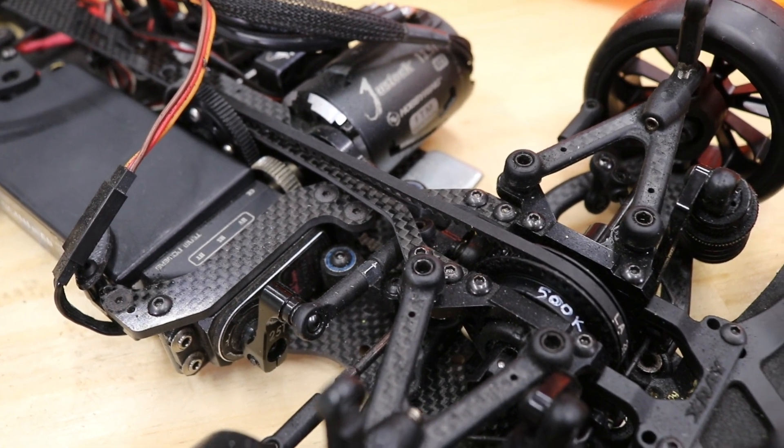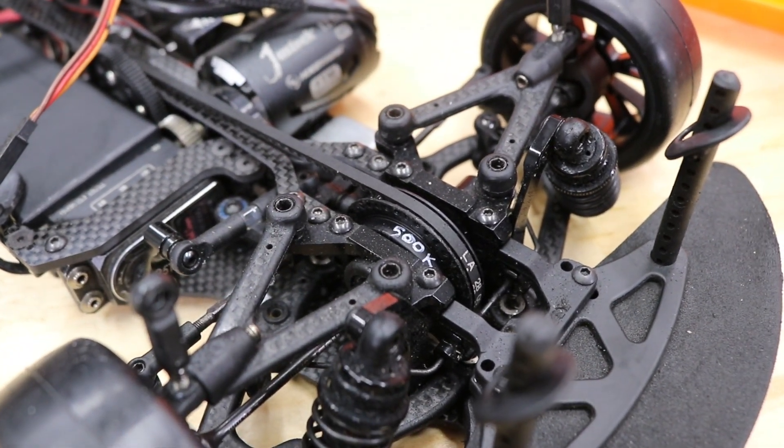Belt drive is probably common to touring car guys, but in the off-road, bashing, rear-wheel drive buggy, and crawler world there's not a lot of belt drive - it's always shaft drive. The biggest thing I noticed is the sound these things make, or the lack of sound - they make a kind of whistly noise. There's also another motor mounting option right over the bumper bar with a direct spur-to-pinion integration, whereas this version is more recessed back, providing better balance depending on the track.